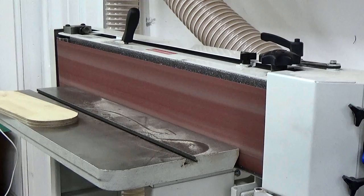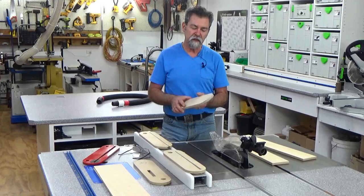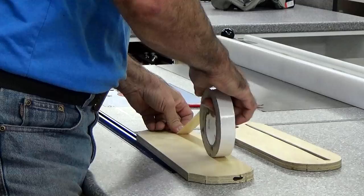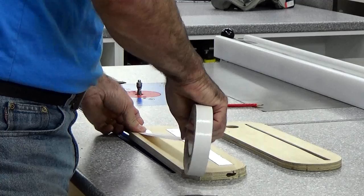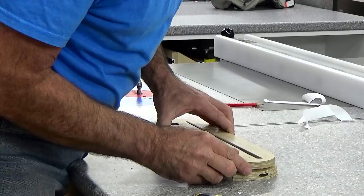After the bandsaw I put them over the linisher and clean up the edges until I get a nice tight fit. Now that's my template, so if I want to make multiples I can bond this to another one with turner's tape. I use turner's tape to hold them together and then put them over the router table with the spiral up-cut pattern follower on it.